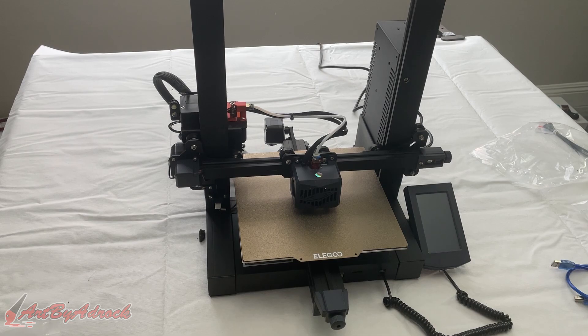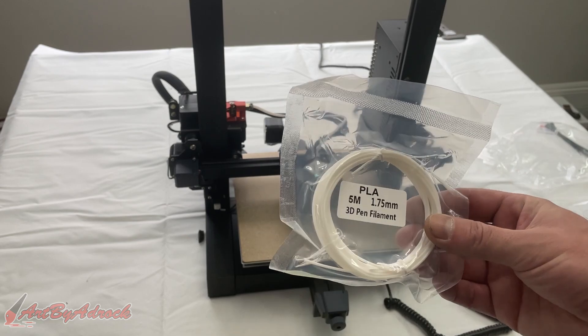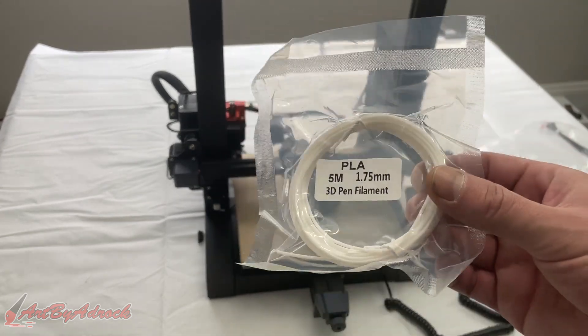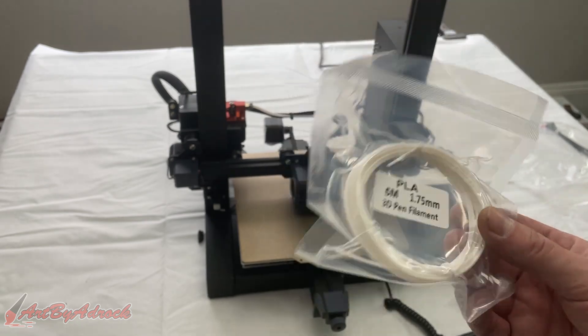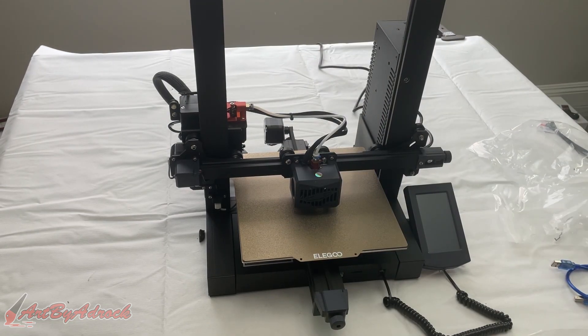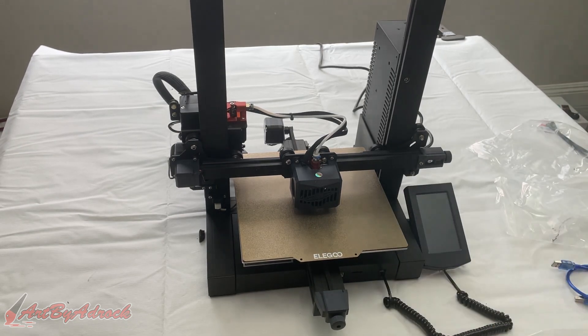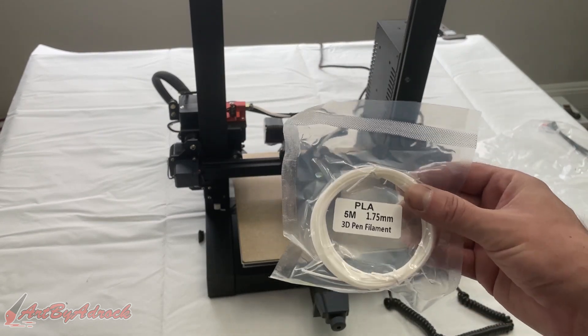The only thing I don't like about this is that this is all the filament they give you. So if you just bought this machine, that's not going to cut it — you're definitely going to need to buy a roll. I have a roll already laying around, so I'm going to use that to test and not bother using the included sample.